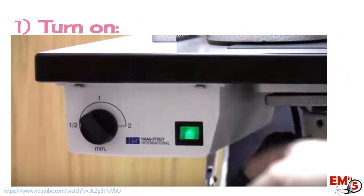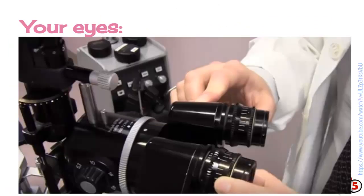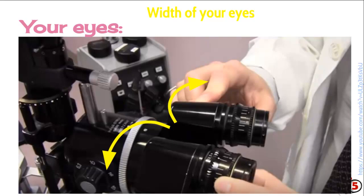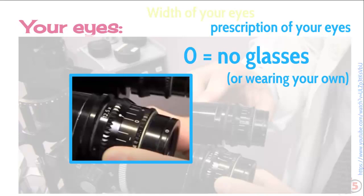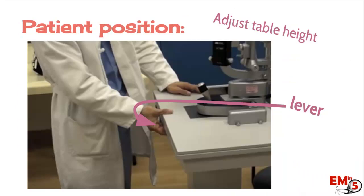First, we have to turn it on. Usually this light switch is underneath the forward part of the table that faces you. There are a couple of adjustments that you do for your own eyes as well. You can move these black pieces back and forth, kind of like a binocular, so it's comfortable for you. There are also these dials on the front which change for the prescription of your eyes. The rule here is that if you don't wear glasses, or you're currently wearing your glasses, just put it at zero.